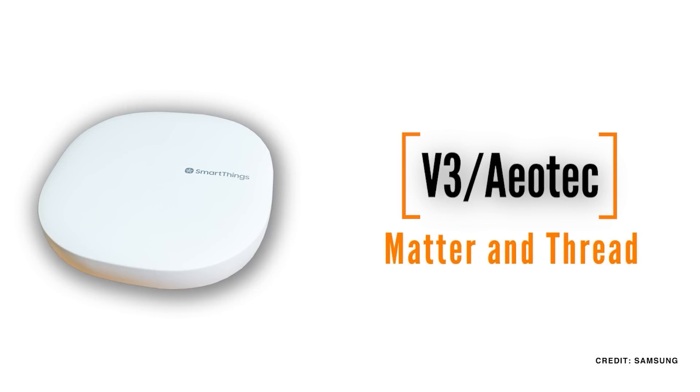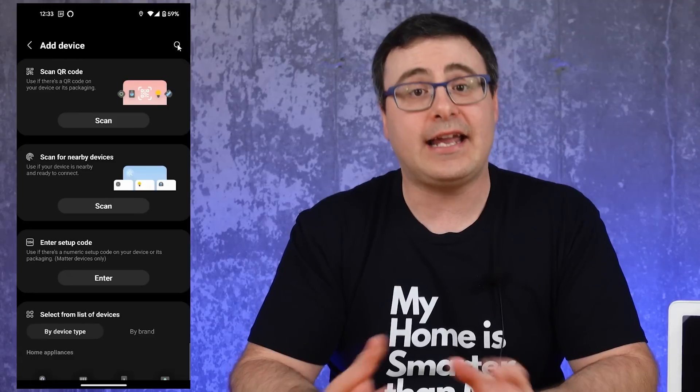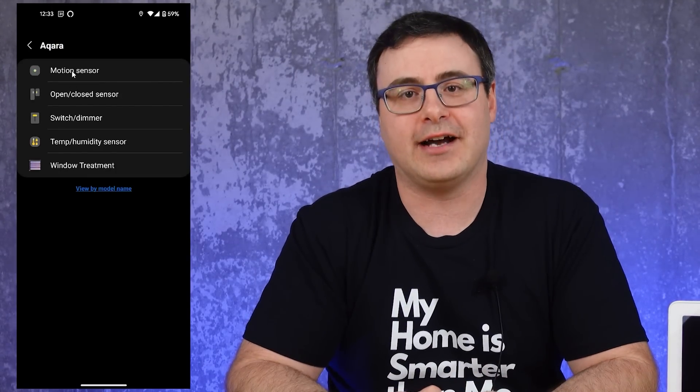One company you don't have to wait for is Samsung, because they have Matter already on the V3 and Aeotec Hubs. However, we still don't have Matter devices to work with there. Instead, why you don't have to wait is because of the Edge driver program that is moving forward. Today, you can add Aqara devices directly to the Samsung SmartThings Hub.